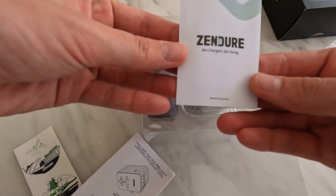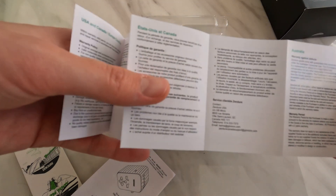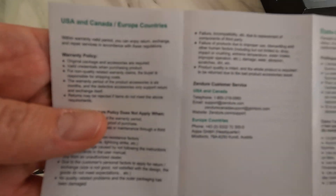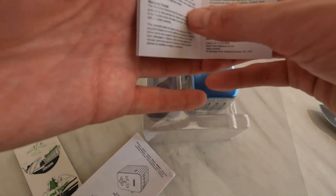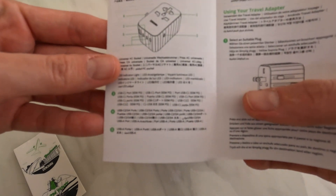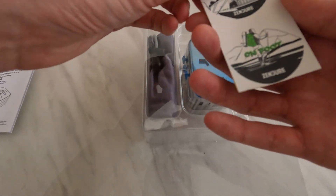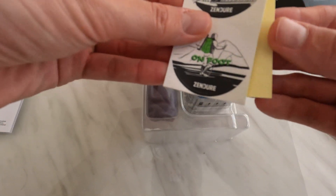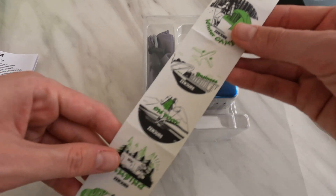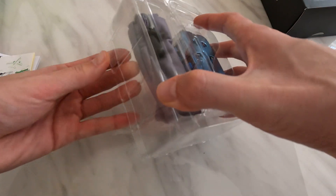So that's it for the packaging. We have the charger and a warranty booklet. I reside in Australia so there are different warranties depending on your region. There's also what looks to be a manual with a product overview in a variety of different languages. And some cool stickers to stick on whatever you want — a nice little addition.